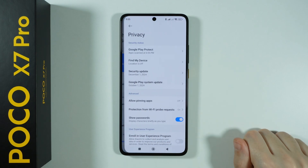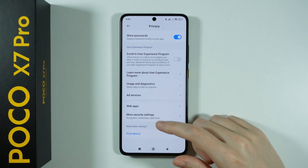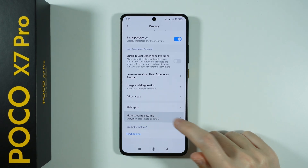Over here, choose Privacy. Now scroll all the way down and go to More Security Settings.